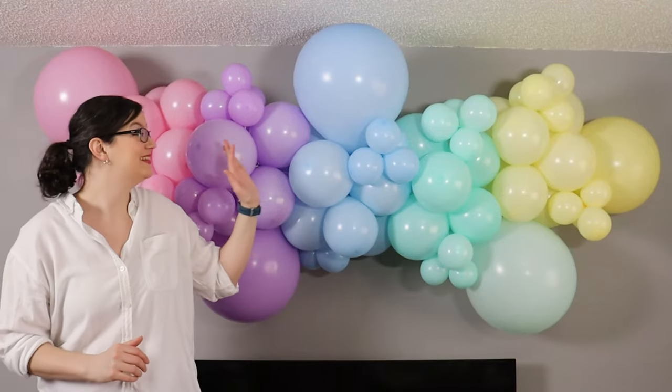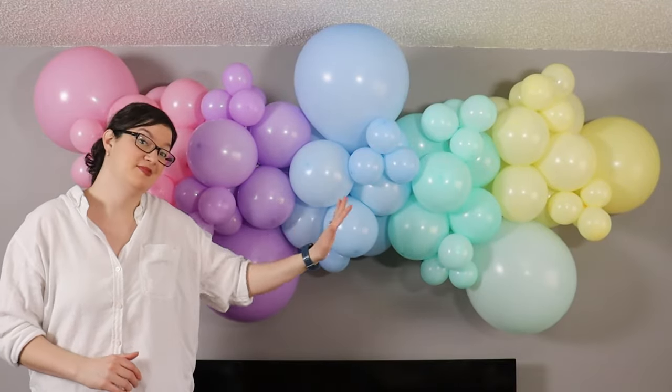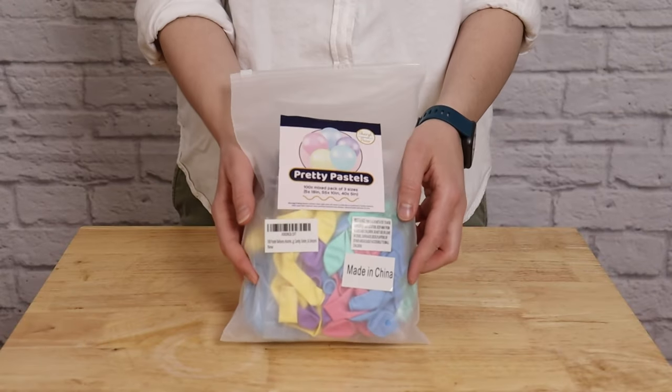Hey, welcome to my studio! Today I want to show you how to put together this grab-and-go mini balloon garland I made from a balloon kit I got off Amazon.